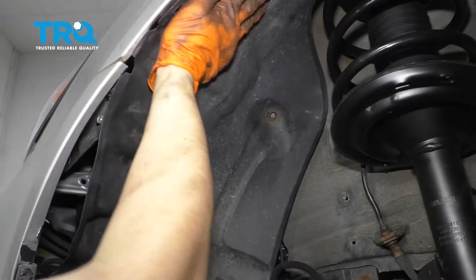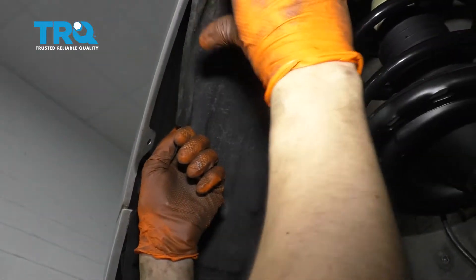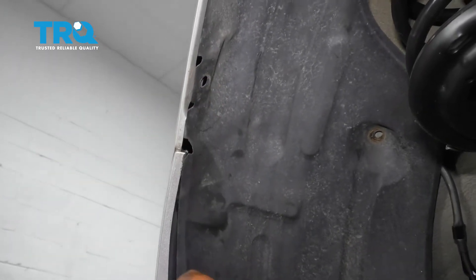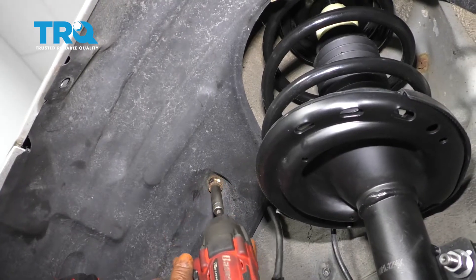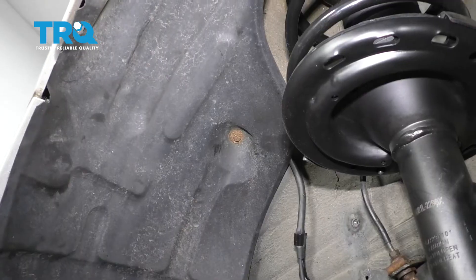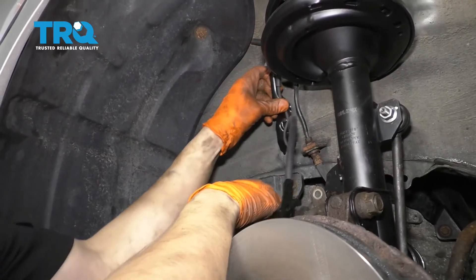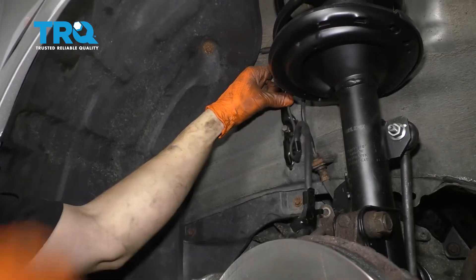Now you can put this back up — this has to slide underneath there. I had a push clip here that was missing; if you have yours, go ahead and put it in. And then there was this 10-millimeter bolt here holding this part on — snug that up. Now you can take this retainer; there's a hole here that this has to hook into. Once that's through, line up the bolt hole, start in the bolt, and snug it up.